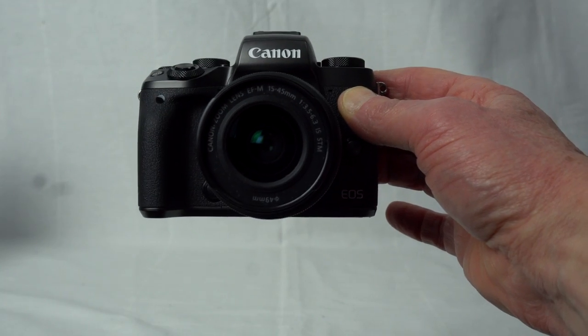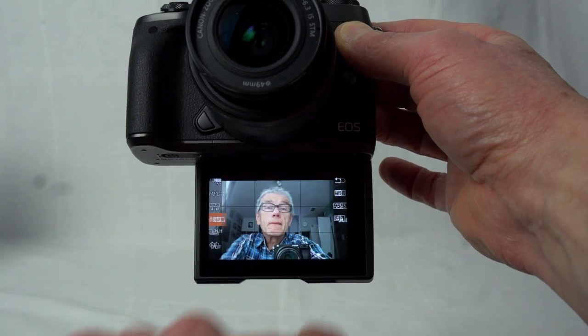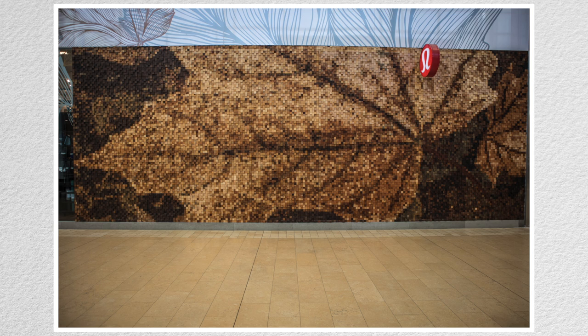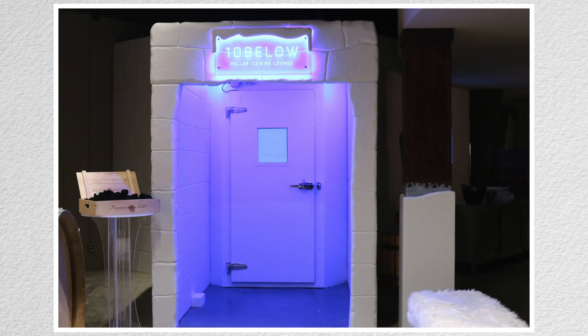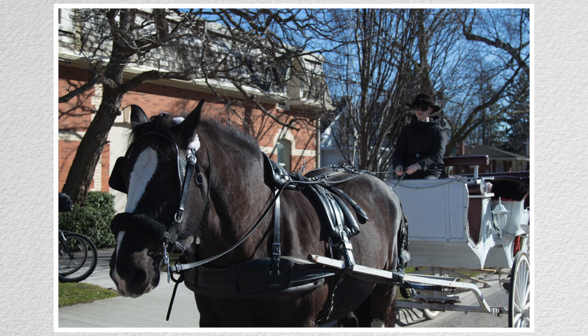The LCD flips down so you can see it from the front. Front-facing usually involves fumbling with the menu, but with touch there's no problem. The poster features here are autofocus with Canon's dual pixel technology, five-axis stabilization for video, and Bluetooth for connecting to a smartphone. I'll cover those first, and then exposure, focus, color, and drive settings.